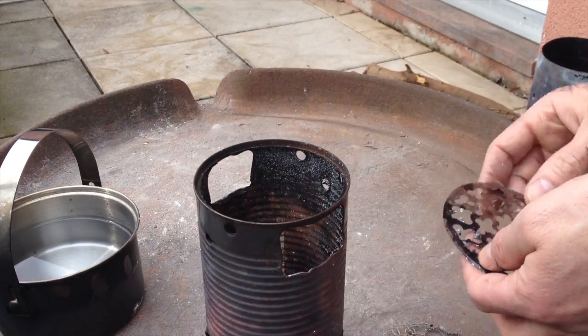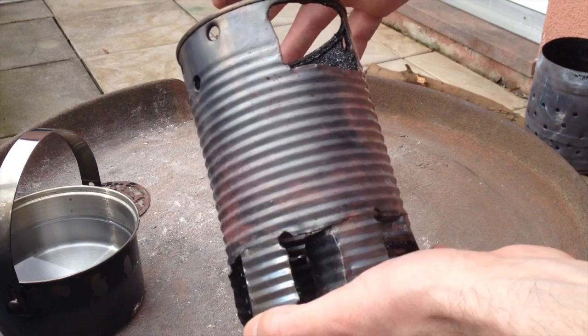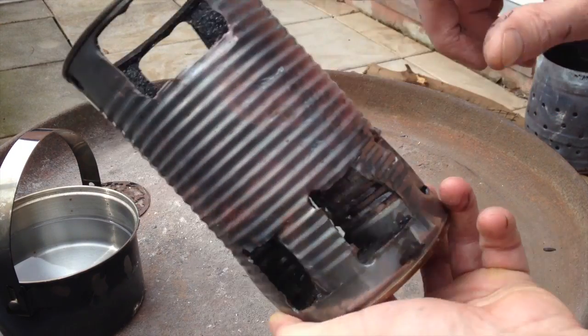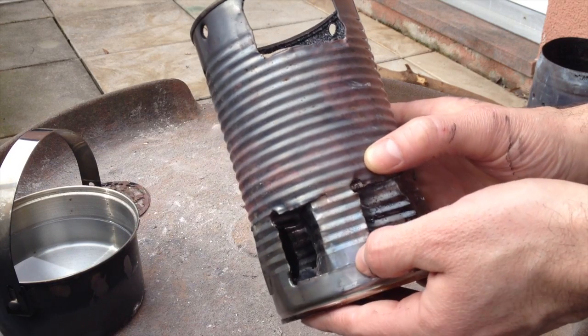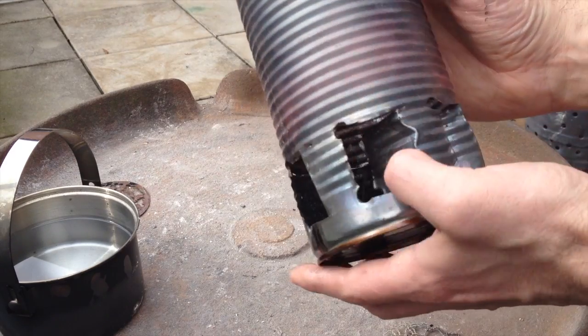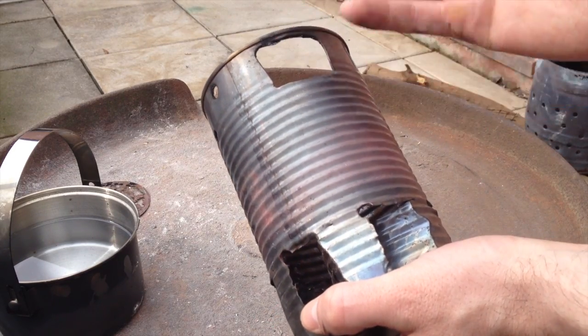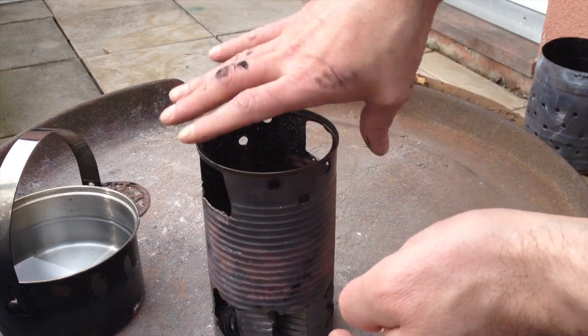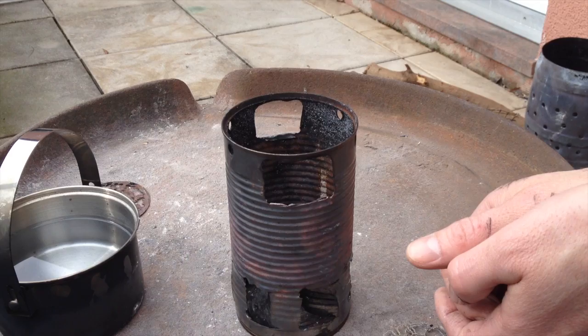So yesterday this hole wasn't there — these two holes hadn't been there — and I found out that just with a pot on it there wasn't enough space to allow the draft effect, and it just didn't work. So I fixed that and we'll try it again.